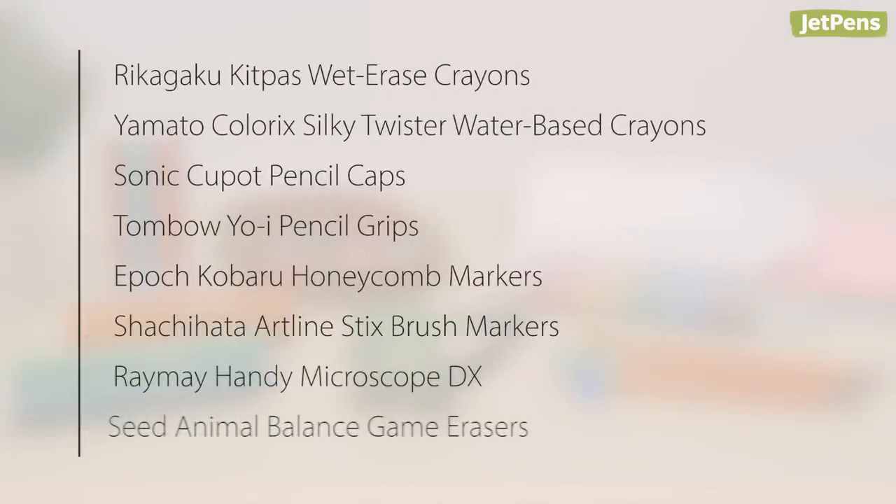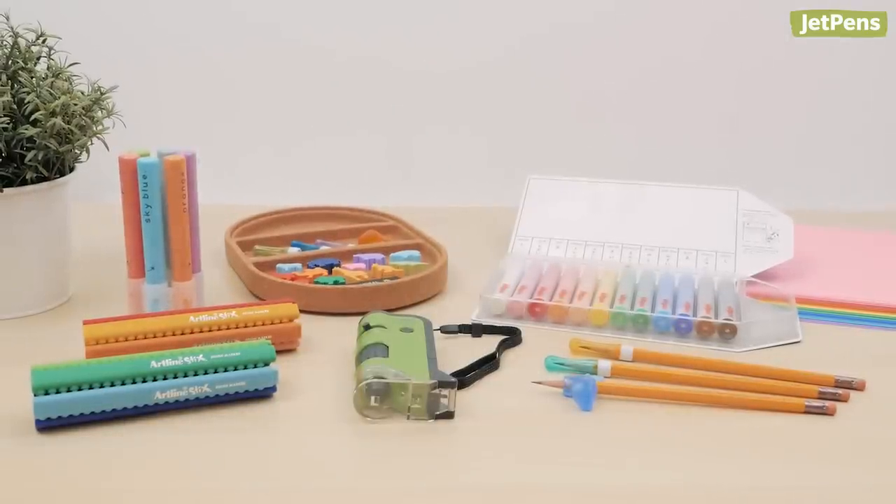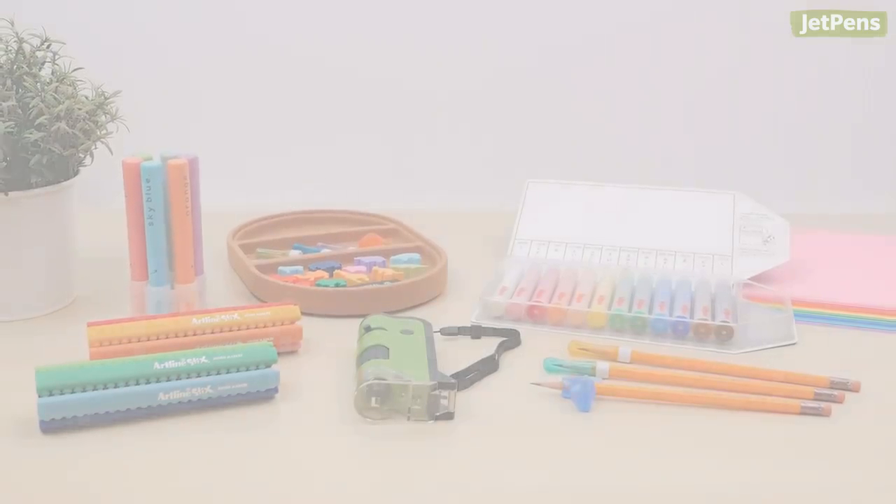If you'd like to see more creative craft and school supplies for kids, make sure to subscribe to our channel. You can find all of these items and more at JetPens.com. Thanks for watching.